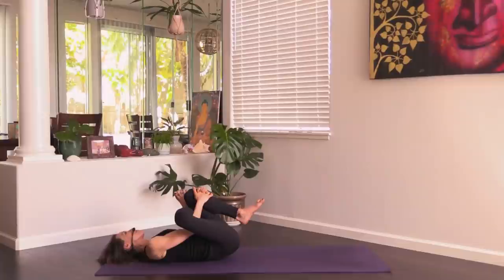Cross your right ankle over your left thigh — you know this is my favorite. This is such a good pose to add to your daily practice. Even if you don't practice yoga every day, it's just a good one for releasing the back. It's perfect if you sit a lot, stand a lot, run, bike, hike — whatever you do. Breathe.